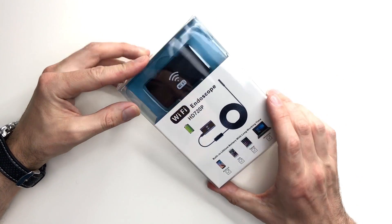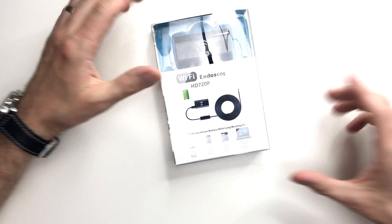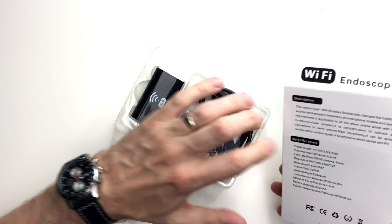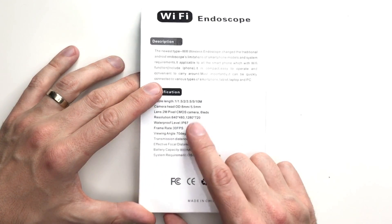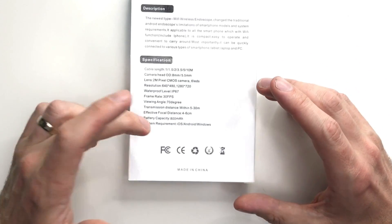The picture is transmitted to your smart device. Starting with the packaging — we have the outer box with a picture of the actual endoscope linked up to its Wi-Fi enabled power supply, compatible with Android, iOS, tablets, and Windows — pretty much anything. Looking at the specifications: cable length is one meter, the camera head is eight millimeters, the lens is two megapixels with a CMOS sensor, surrounded by six LEDs. Resolution goes up to 720p, waterproof rating is IP67, transmission distance up to 30 meters, and the effective focal distance is four to six centimeters.